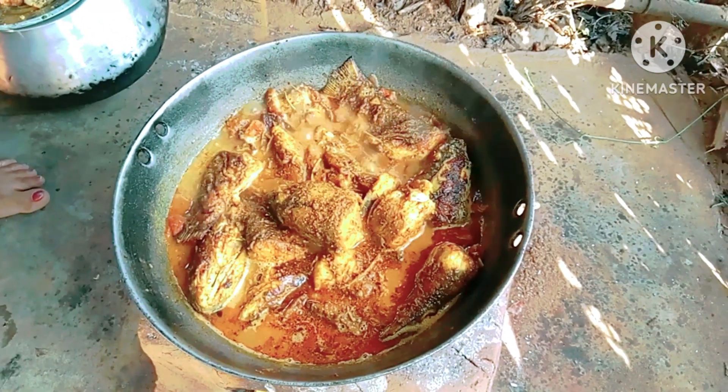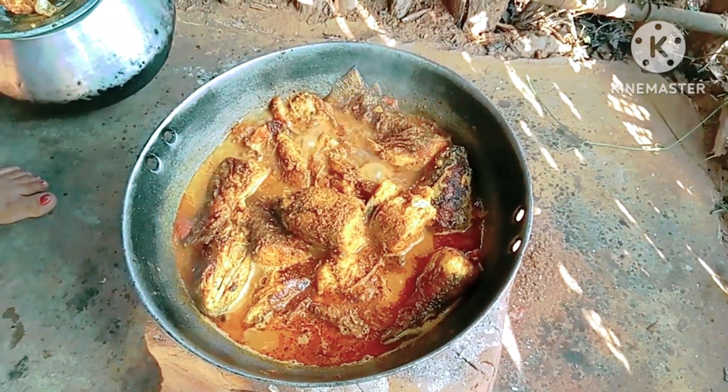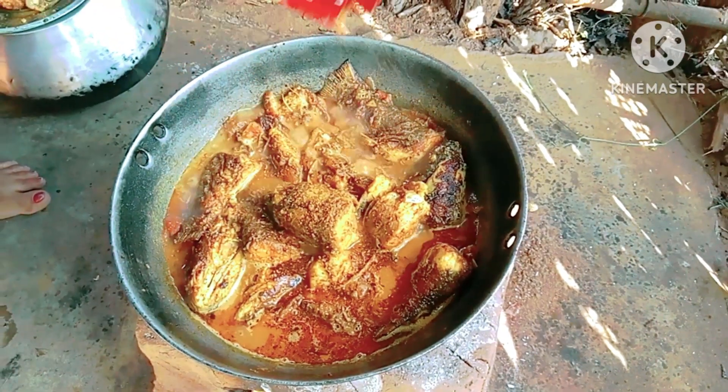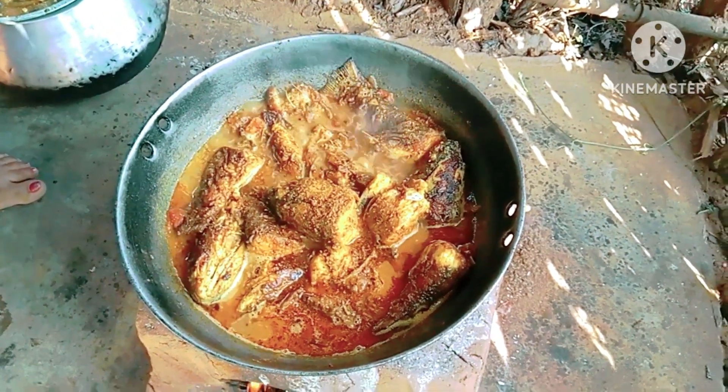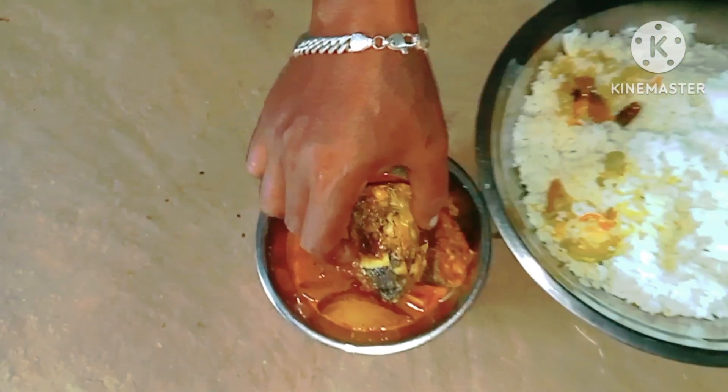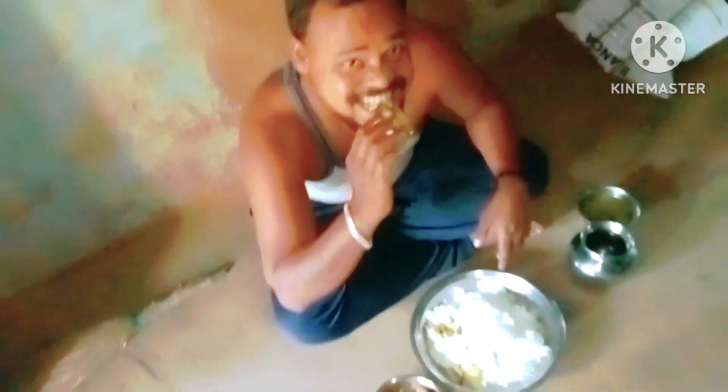After some time I am adding some masalas — the fish is done. The aroma is so good and it looks very delicious. If you want, please come and join us for it. I hope you like this video — please like, share, and subscribe for more updates. Thanks for watching.